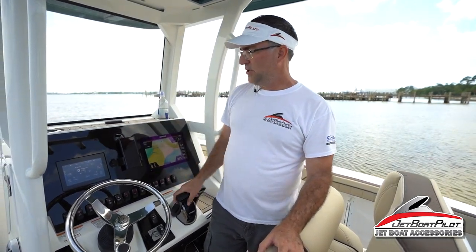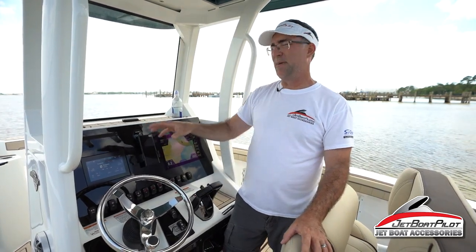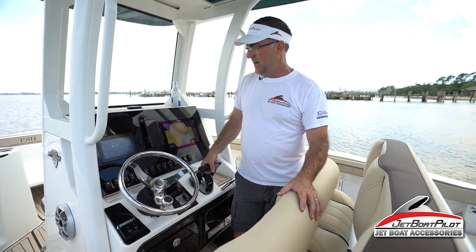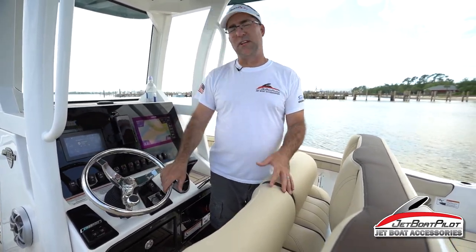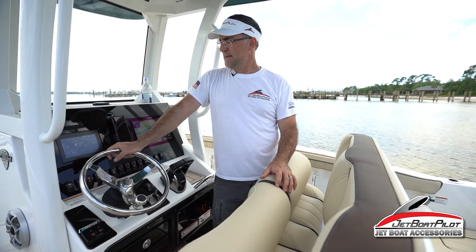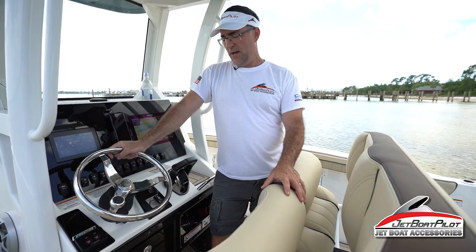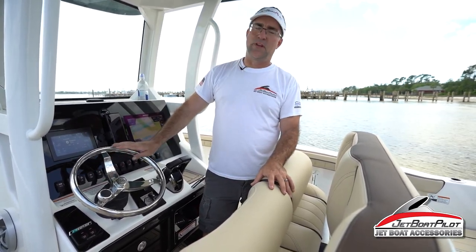That's how you set up your Bluetooth on the all-new 255 FSH. It's probably going to be the same exact setup on any of the 25-foot FSH series models. For more details, comment below. If you like what you see, click the subscribe and notification buttons to get new content. You can also reach out to us through jetboatpilot.com, Instagram, Facebook, or YouTube. We appreciate you watching — hope it was helpful. Thanks, have a great day.